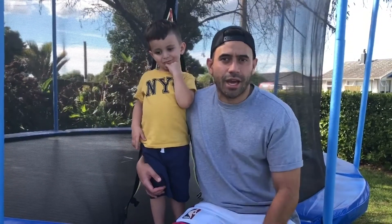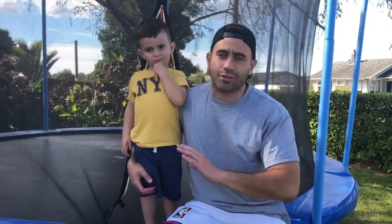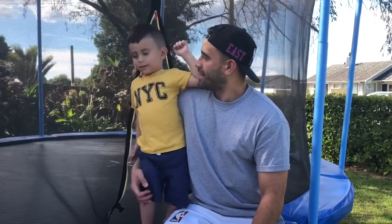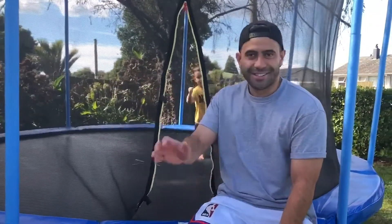Well, that was our version of the Adventure Warrior obstacle course at our house, but we're encouraging everybody to do it at your house too. Make sure mummy and daddy are around to help you set up and make sure nobody gets hurt. Eli, did you have a good time today? Yes. What do you want to say to everybody? See you next time!